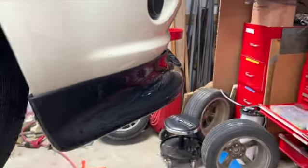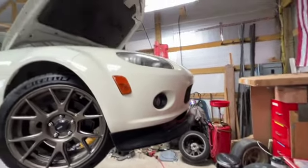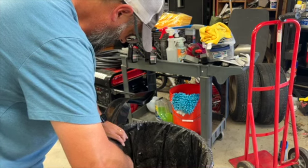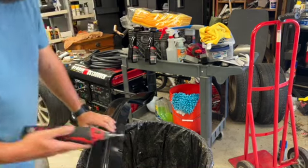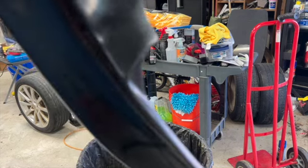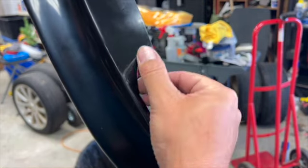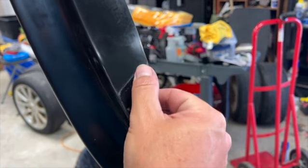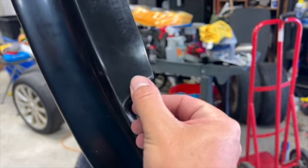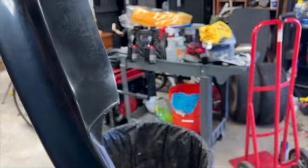So this is the initial fit. It looks like this area in here is binding up on that center point. So I'm going to come right here with the Dremel and cut off this corner on both sides.